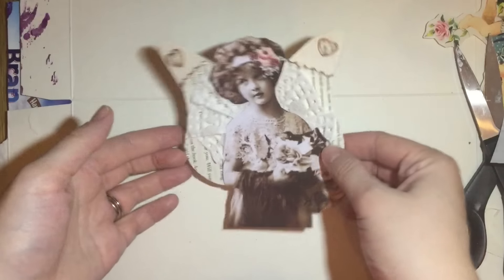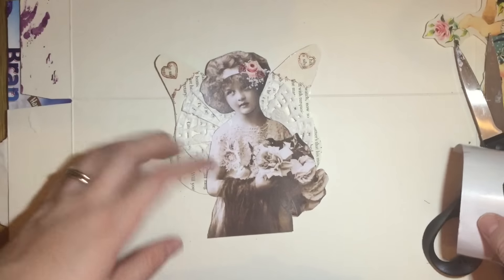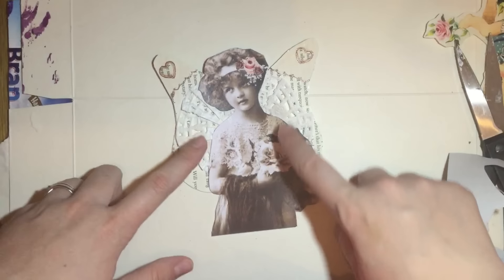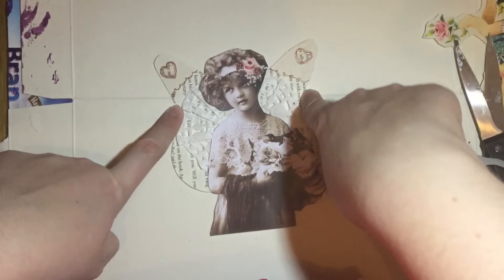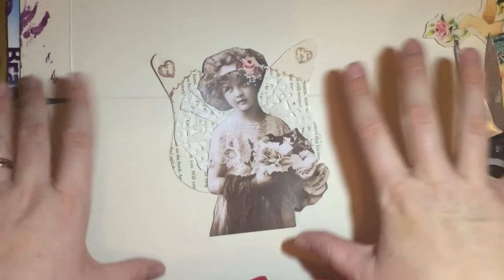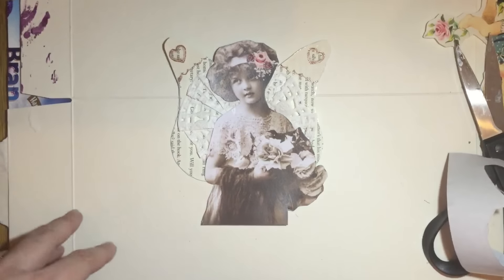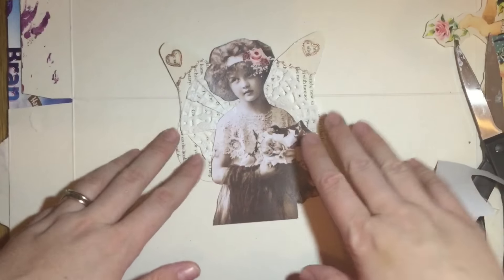There's my completed little sticker! I've used five items: the picture, flowers from two different pieces of paper, some of the doily, and the text page — so that is five items. I know it's a bit of a cheat. I did want to put some text on it but it just doesn't look right, so I'm going to leave it at that.